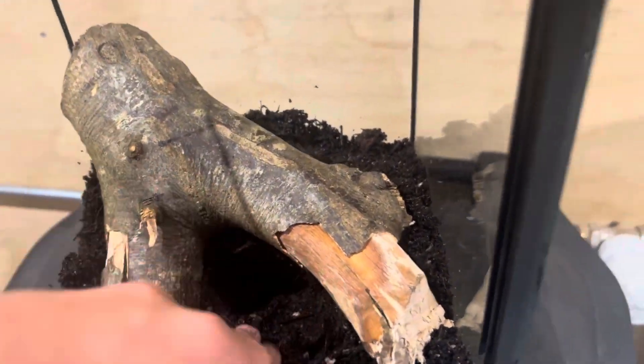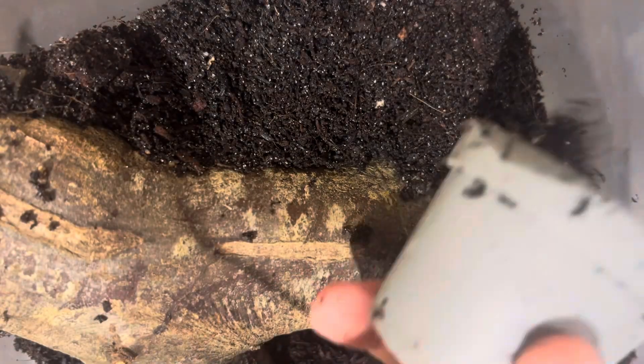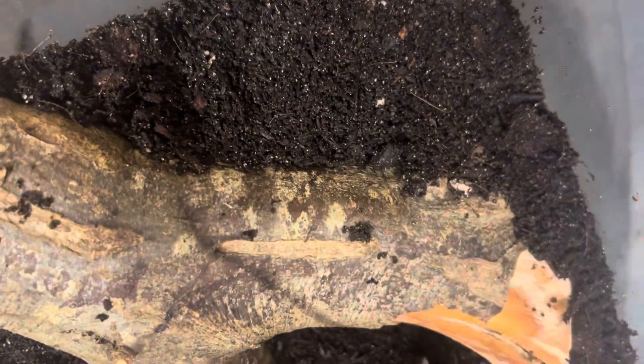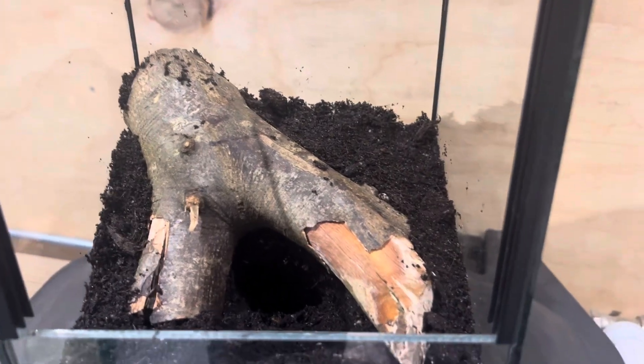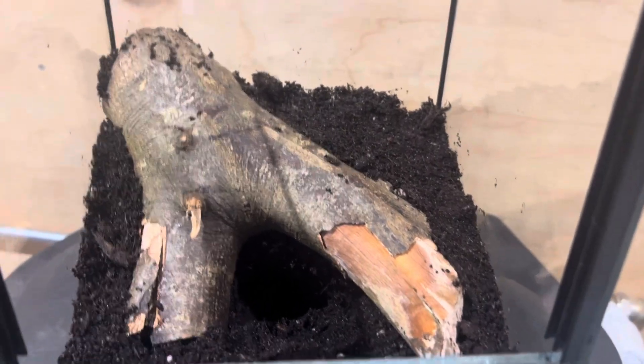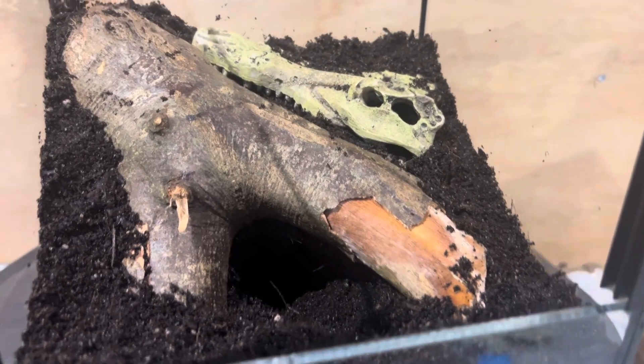Now I'm just creating a little starter burrow for the tarantula that he will hopefully take, and then I just add some more substrate in behind the wood where I think it needs it, so it looks like it's been there a while and looks more natural. I think that looks pretty good.